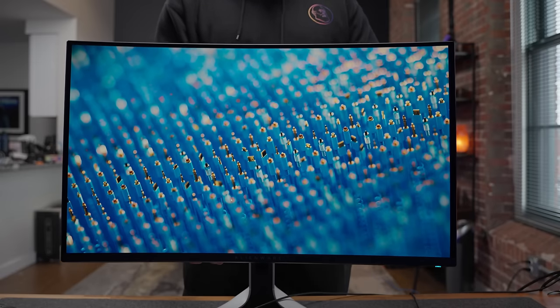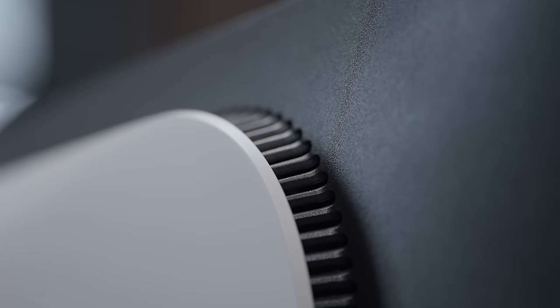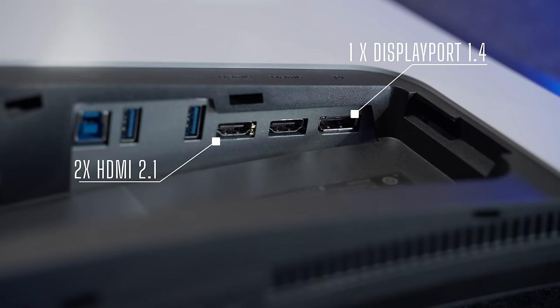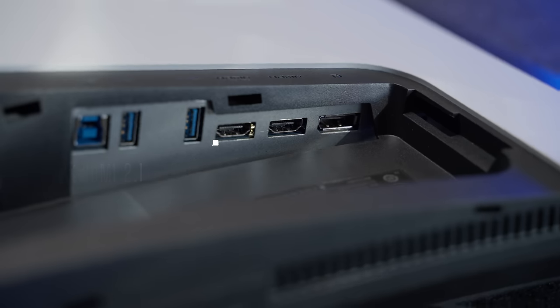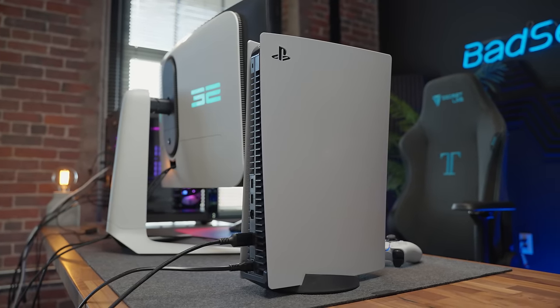The stand has height, tilt, and swivel, but no pivot, which means you can't go portrait with this, and you better hope your desk is level. There's the same large 360-degree heatsink design with active cooling and two fan speeds — one is totally silent, the other is barely audible. The overall unit looks and feels very premium. You get one DisplayPort 1.4 and two HDMI 2.1, so no issue getting 4K 120 from your consoles with variable refresh rate. One of the HDMI ports has Dolby Atmos signal pass-through, and this monitor also has Dolby Vision for HDR.